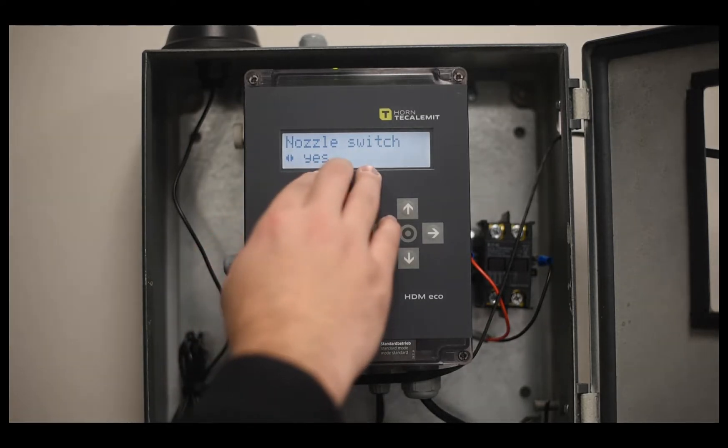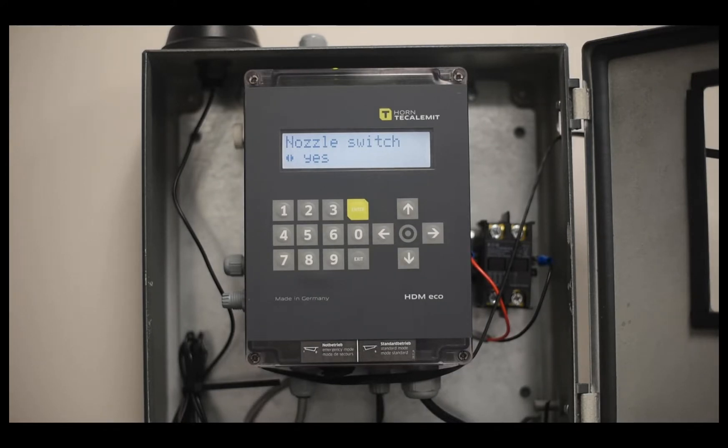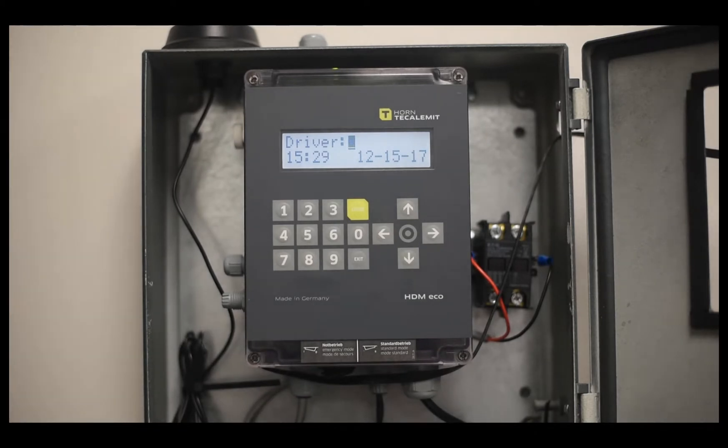If the nozzle switch is activated, that means the pump won't turn on until the nozzle has been removed. It's important to make sure this is set to No. Press Enter and then exit out of the menu. That's how you make sure that Ticalament's Wonderbox nozzle switch is turned off.